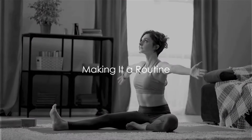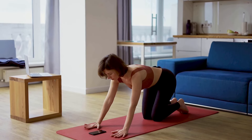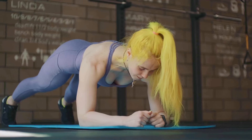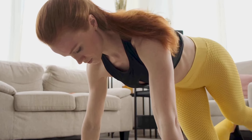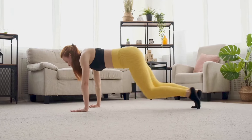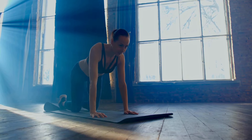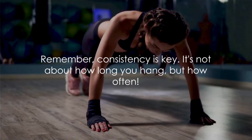The trick to making a dead hang part of your daily routine is to start small. You don't have to hang for three whole minutes right off the bat. Begin with what feels comfortable for you, maybe just 30 seconds. Gradually, as your strength and endurance increase, you can add more time. Remember, it's not a race — it's about improving your strength, flexibility, and overall health, and that takes time. Pay attention to your body; if you feel any discomfort or pain, give yourself a break. Recovery is just as important as the exercise itself. Make it a routine — whether it's first thing in the morning, during a break in your day, or a wind-down before bed. Consistency is key.